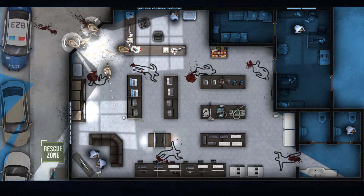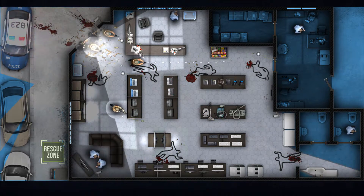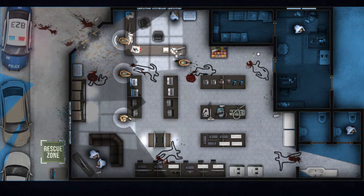On your mark. Looks clear. In position. On target. Covering. On target.